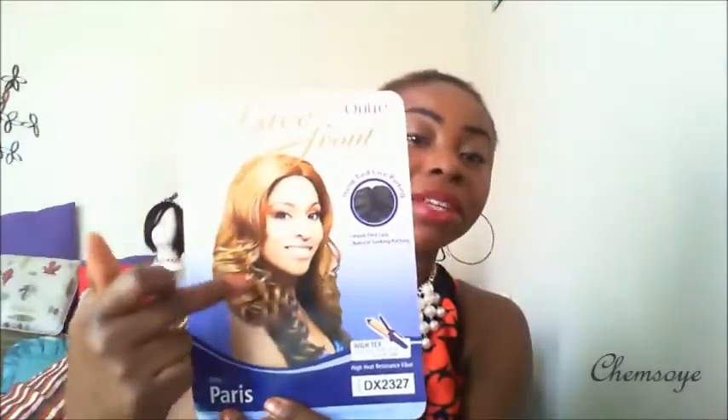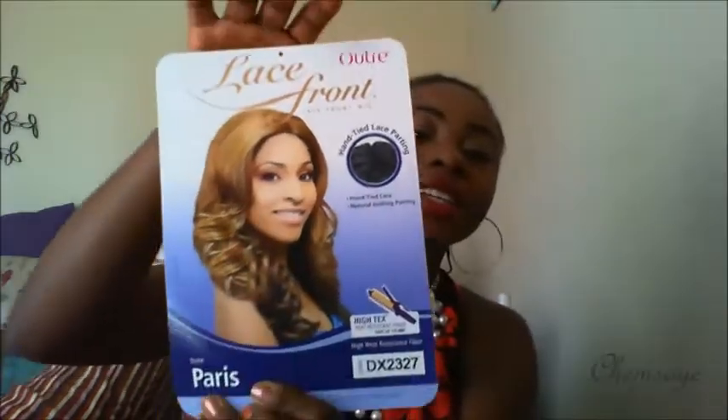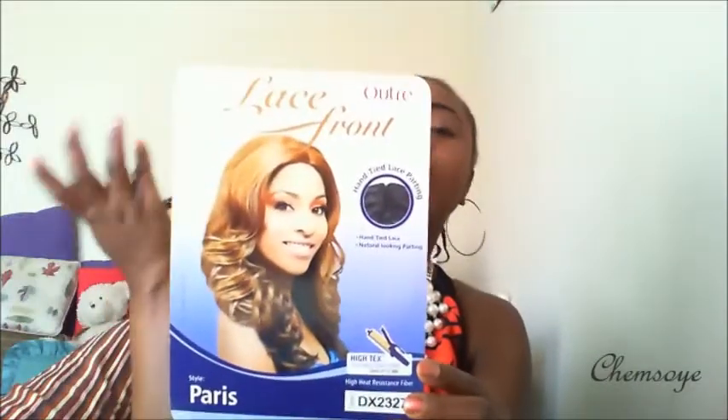This is how the wig came in the pack. I got the wig in color DX2327 and it's an Archery Products wig in the style called Paris. I'm going to be wearing this wig and give my full review on what I think about it.